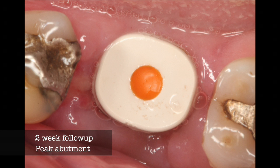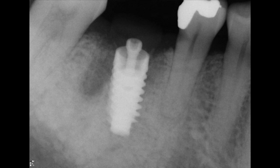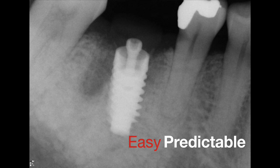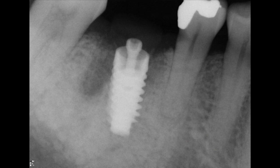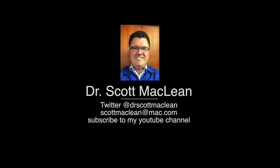We want that implant screw to be right under the lingual cusp of the upper molar, and I think you'll agree that this is easier for the patient, predictable, with a properly sized implant for great emergence profile — so this is going to be a successful case. Placing the 5.5 by 13 has been a real great experience, and this is Dr. Scott McLean — this has been a YouTube presentation about implant dentistry.